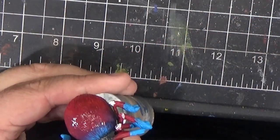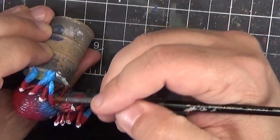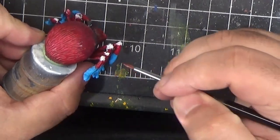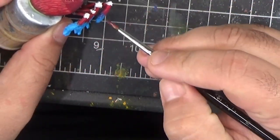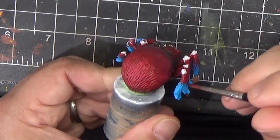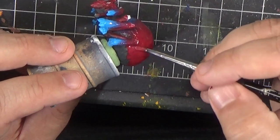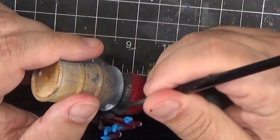Now we'll try to do the exact same thing on the legs. Next we'll smooth out the transition between the red and the black gray, so I'm applying some of the red above the black, and then going in with some black gray mixed with a little bit of the slow dry medium, and blending those together the same way we did with the red and the blue earlier.